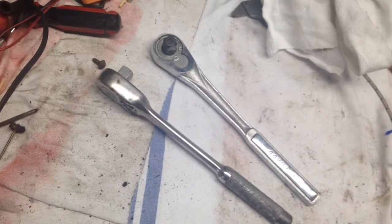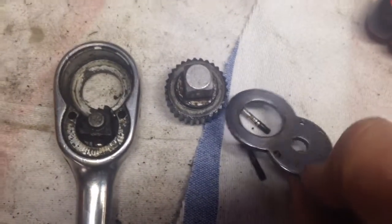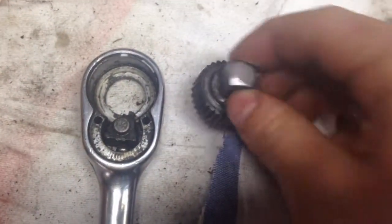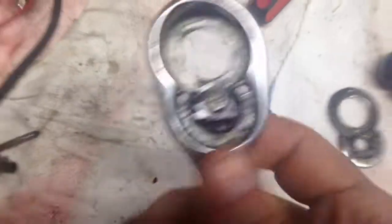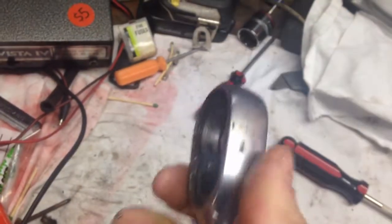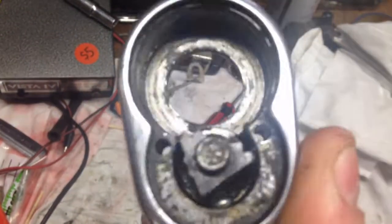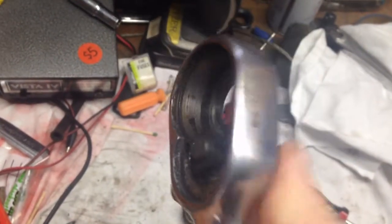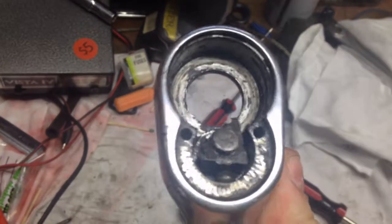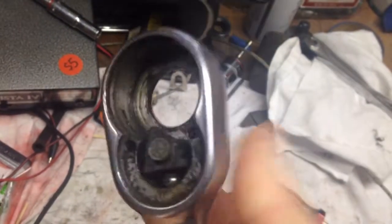So let's take it apart and clean it up. We just unscrewed those two screws, the front blank came off, the little gear came out, and then the innards of it came apart. There's definitely some crap in there, so we'll take some degreaser and clean it out.